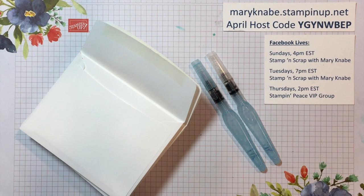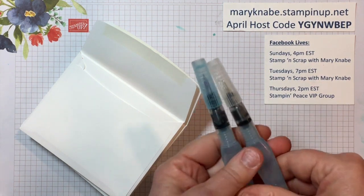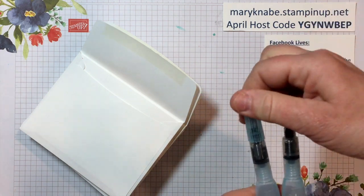Thanks for visiting stampinpeace.com. I'm Mary Nabe from Columbus, Ohio, and today for Tuesday Tip I would like to show you another use for the Stampin' Up! aqua painters. As you know, aqua painters come in a set of two with a smaller tip and a larger tip.